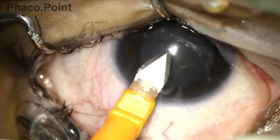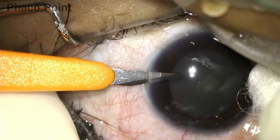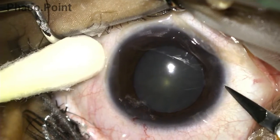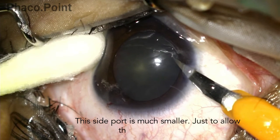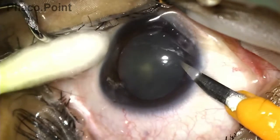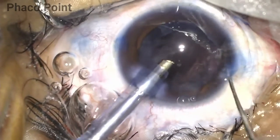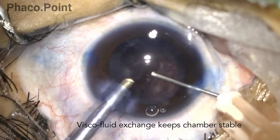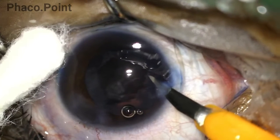The left side port incision, used only for irrigation aspiration, needs to be as large as demonstrated — this size allows ease of instrumentation without excessive fluid. The right side port incision needs to be much smaller initially, as that size is sufficient for instrumentation during nuclear emulsification. Upon completion of nuclear emulsification, the surgeon should perform a visco-fluid exchange to prevent anterior chamber collapse, then enlarge the right side port to allow comfortable instrumentation during irrigation aspiration.